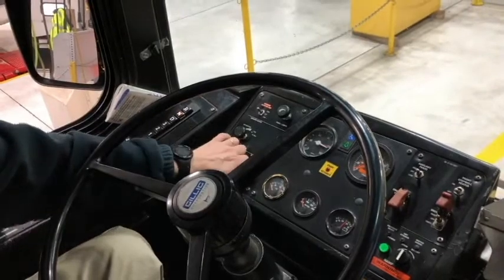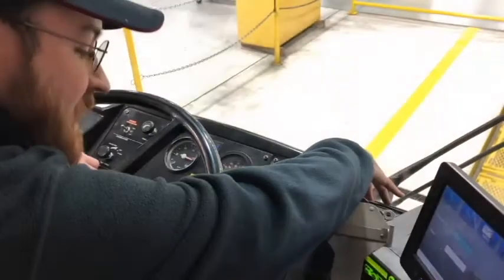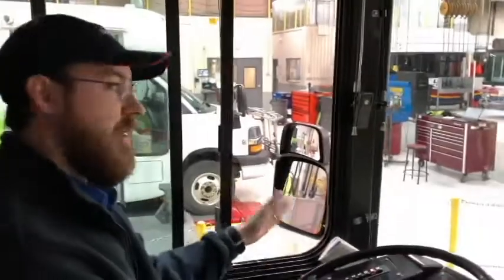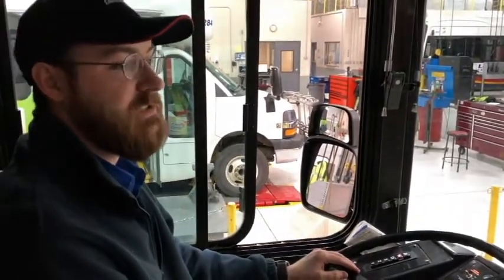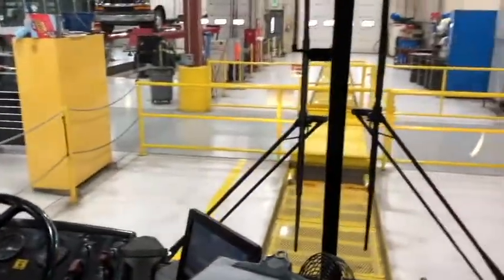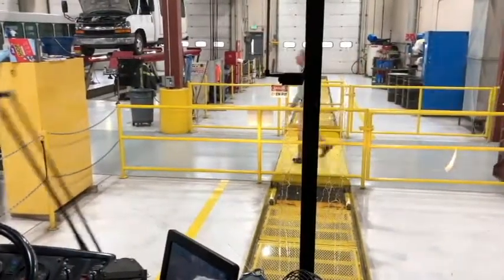I will check the heater and defroster. Turning the defroster on — that's working properly. I will check my mirrors. They are clean, not damaged and properly adjusted. The windshield is likewise clean, free of damage or obstructions or illegal stickers. And the windshield wipers are securely mounted. They are not damaged. They operate smoothly and the windshield wiper fluid deploys properly.